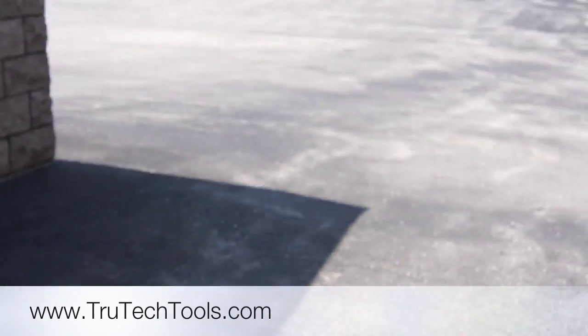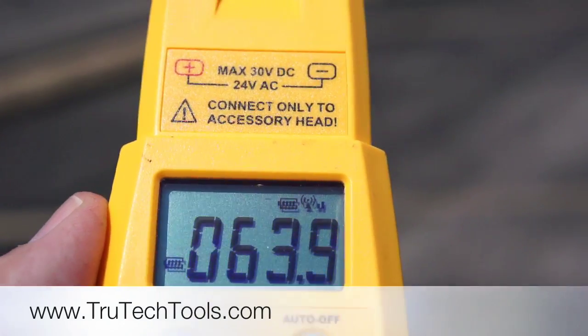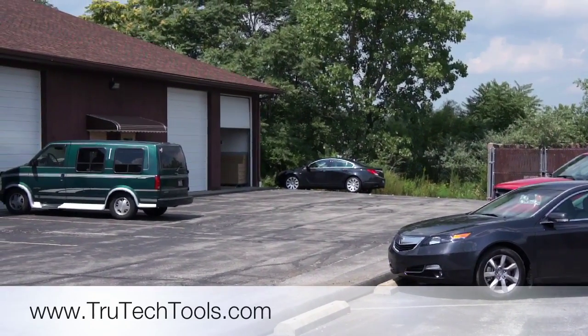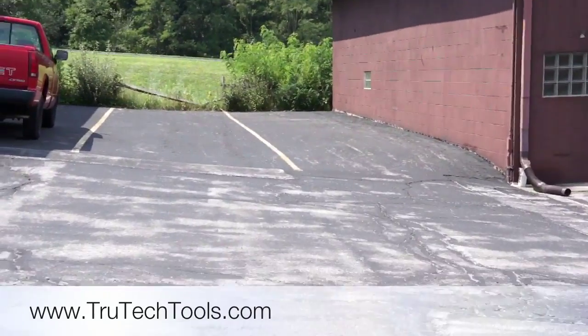Now we've got an open garage door here, so let's see how this thing works around the building. As you can see, I still have a wireless wet bulb signal. Just to give you an idea of where we're at — we're about 150 feet away from the opening of the garage door. We're going to take a walk back here and see if we still have our signal.